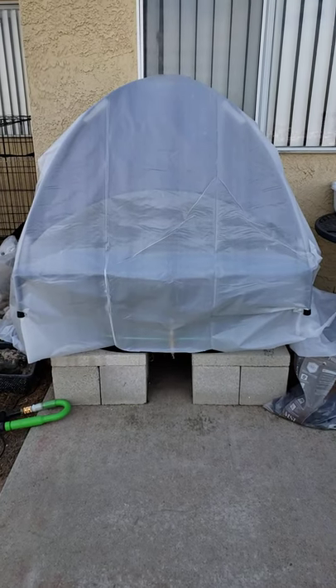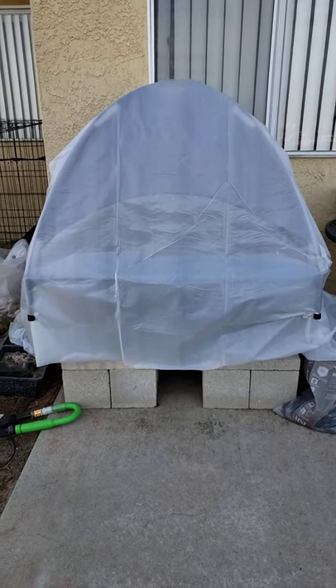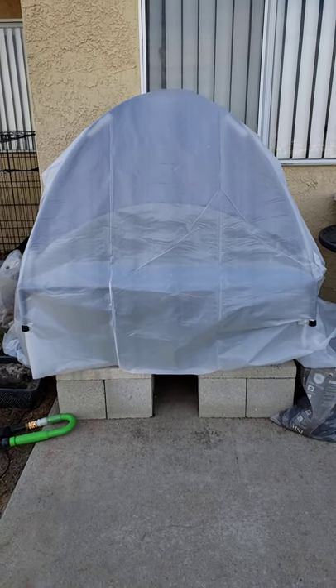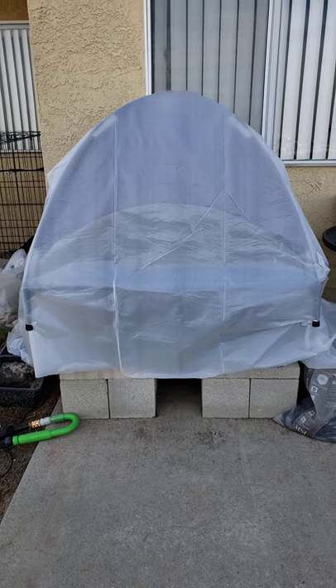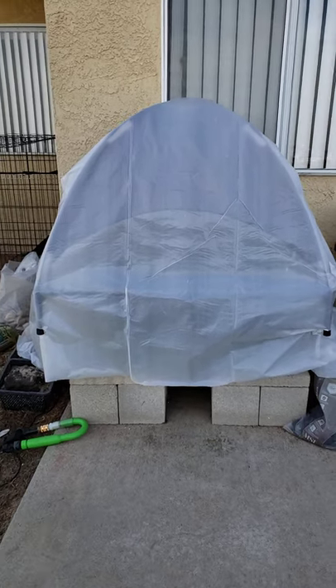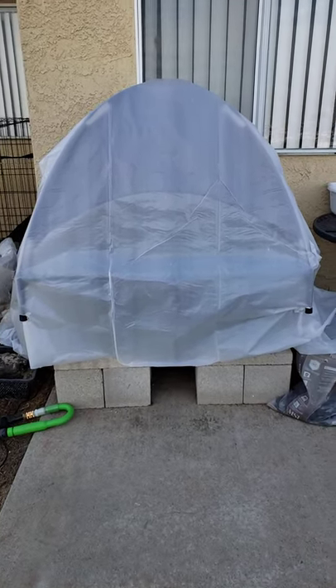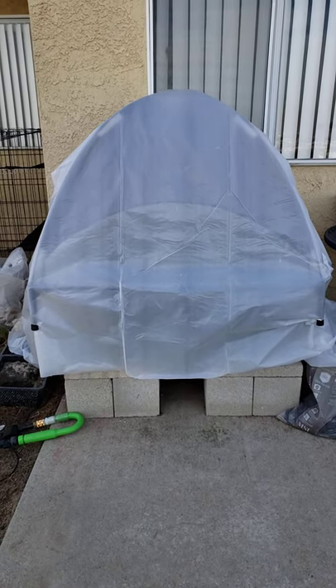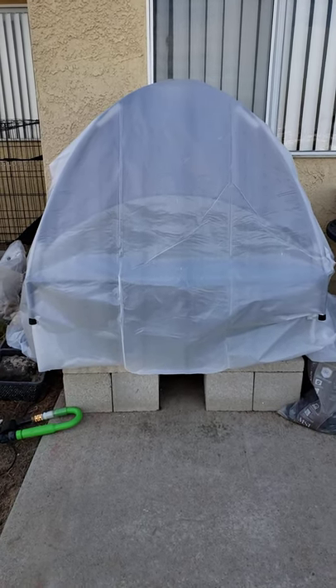Okay, the end result of me creating a little storm tent, I guess, for the tub pond. It is made out of a dog outdoor dog bed sunshade, like a little dome thing, and just some plastic tarping I had to put over it.